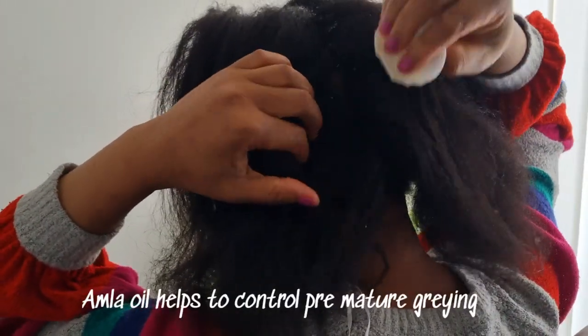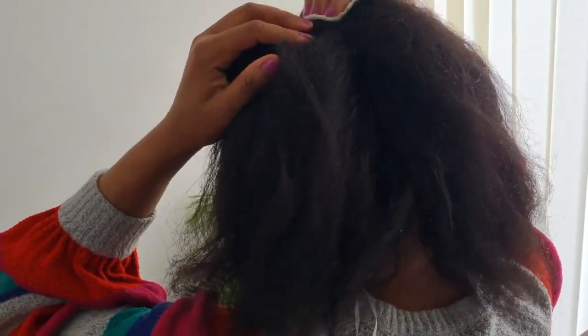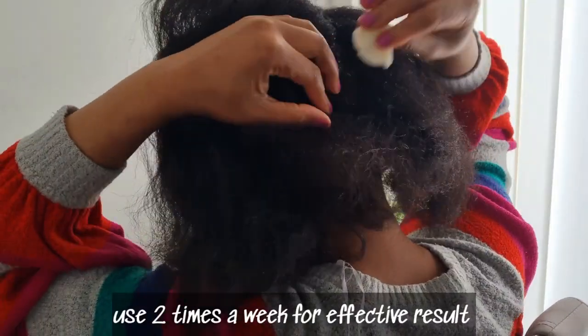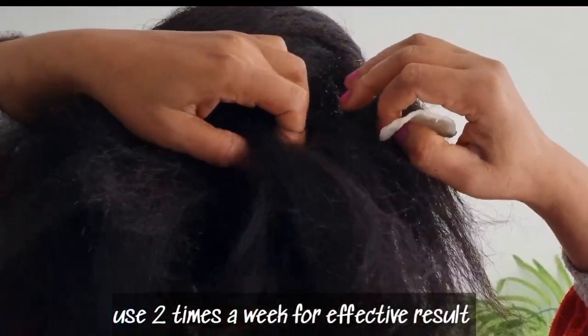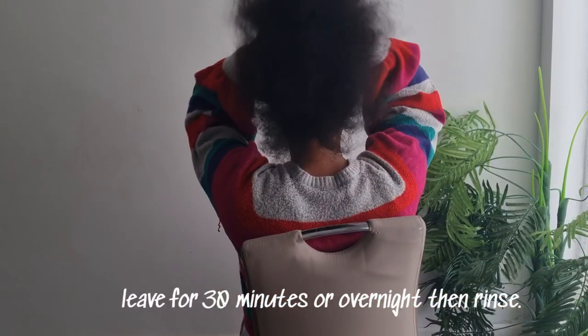Then you can wait for about 30 minutes, then wash your hair. Use this at least 2 times a week for effective results. This will help to increase circulation to the scalp and stimulate hair growth.